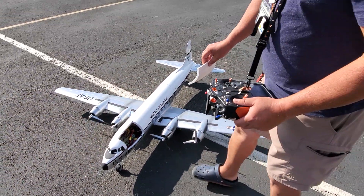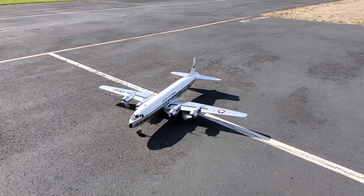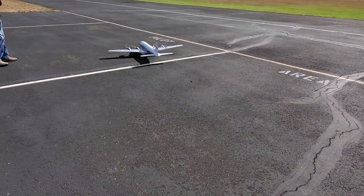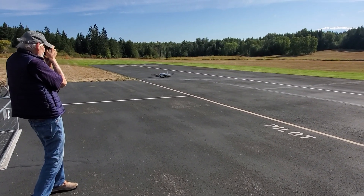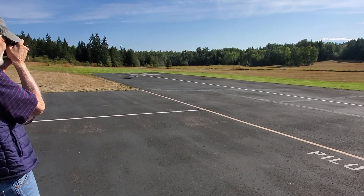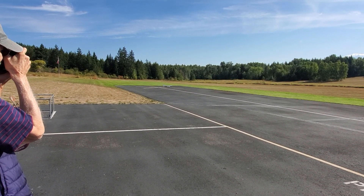Cool, here we go. We'll see it — I think it would be a little bit. This is dope.